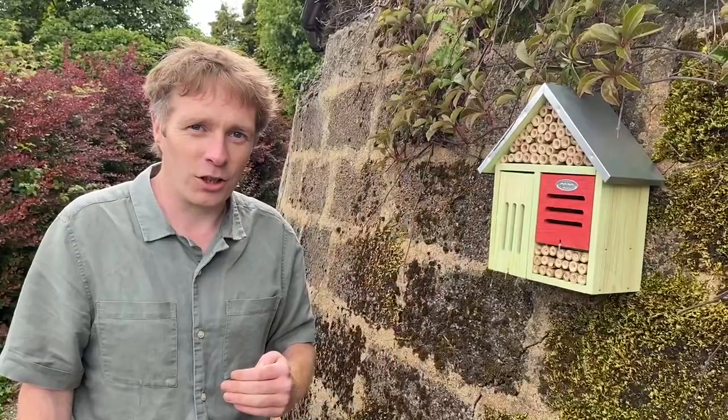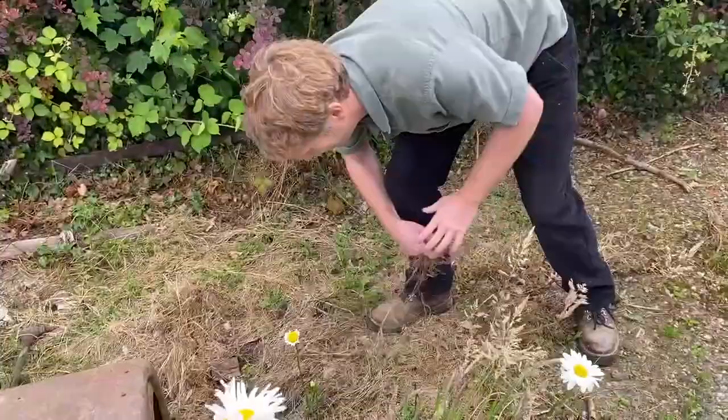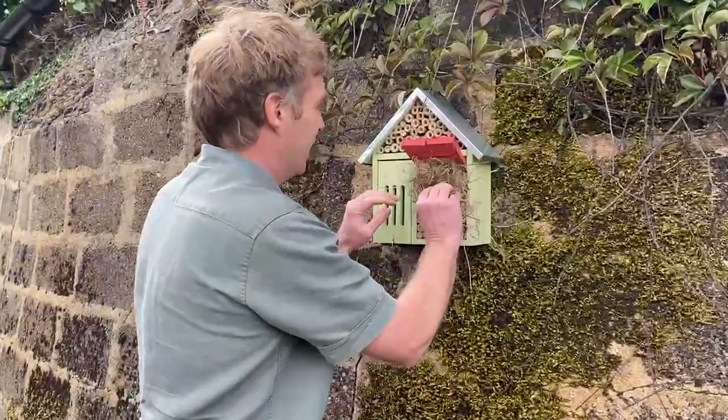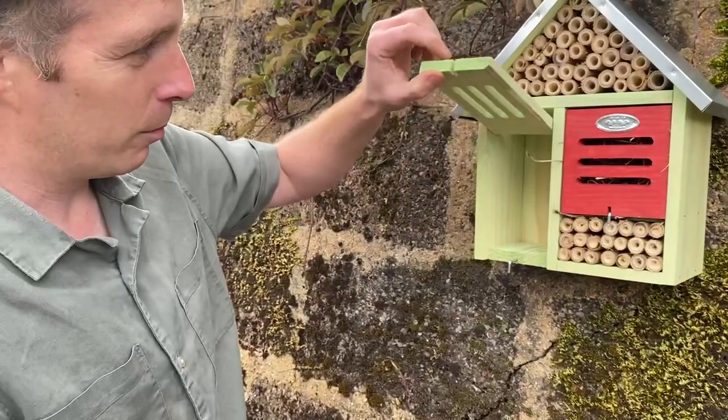She might lay five or six eggs coming out towards the end of the tube, depending on how large the tube is. On this house we've got a few extra bits — this section is for ladybirds and lacewings. If you get some straw or dead plant material, grab a little bit, roll it up into a ball and stick it back into the nest here.